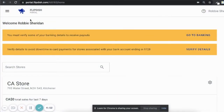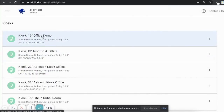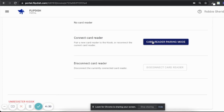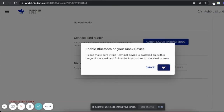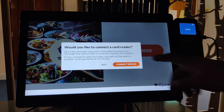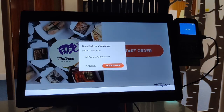Now let's move on to setting up the WisePad 3 and connecting it to the kiosk. Once the kiosk and WisePad have been powered on and the kiosk is set up, go to portal.flipdish.com. On the FlipDish Portal homepage, use the icons on the side of the page, scroll down to Sales Channels, and click Kiosks. Select the kiosk you want to connect your card reader to, scroll down to Connect Card Reader, and click Card Reader Pairing Mode. You will then be asked to enable Bluetooth on your kiosk device — click OK. Move back to your FlipDish kiosk; you will be asked if you would like to connect a card reader — click Connect Device. Press Enable on the screen and allow the device to turn on Bluetooth. Select the WisePad you wish to connect — a number starting with WPC followed by a 12-digit number will appear.